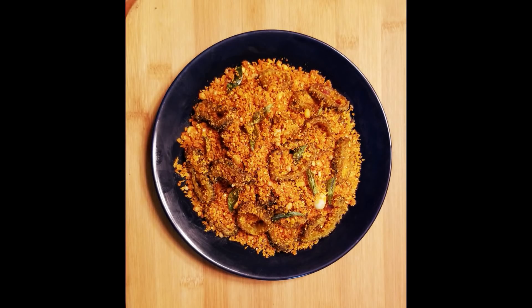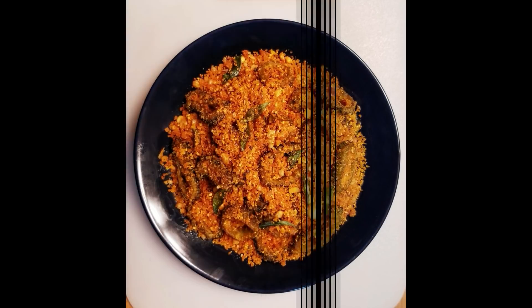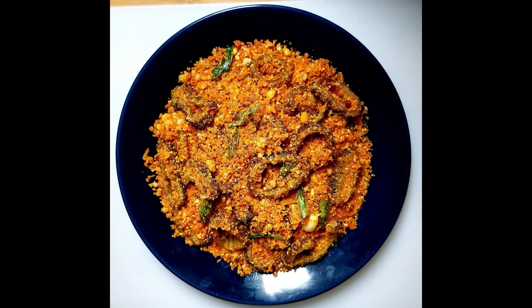Hello, welcome to Lakshmi Telekinti. This is very tasty. It is very simple.